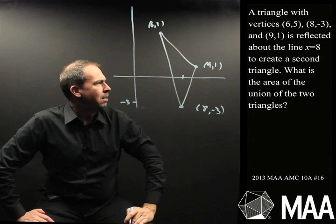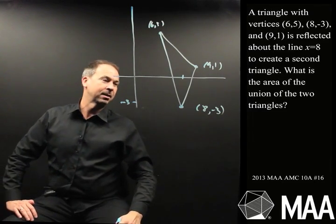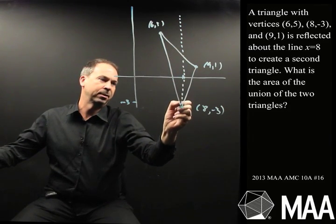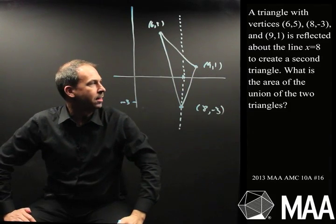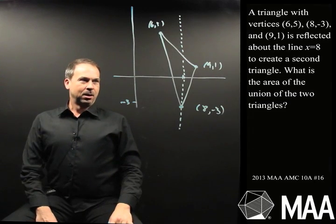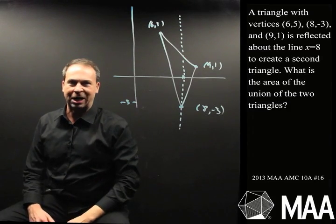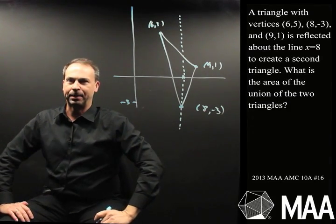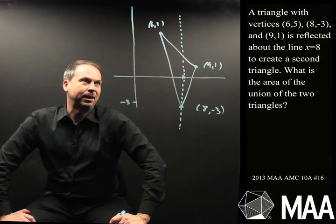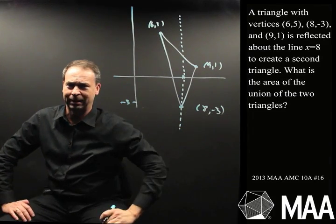What are we doing to it? This triangle is reflected about the line x equals 8. So x equals 8 is a vertical line that goes right through the bottom of this triangle. So you have to flip this triangle over, and then the question is what is the area of the union of the two triangles? I have a feeling when I flip this over I'll get this sort of strange, jiggly, star-shaped thing. It's going to be very elongated — maybe five points, because that point just stays where it is.